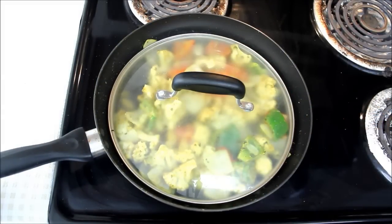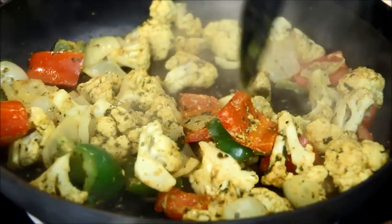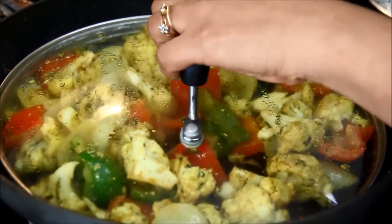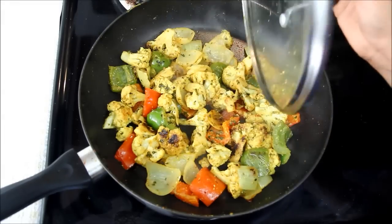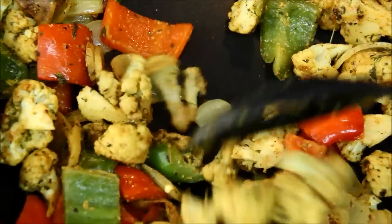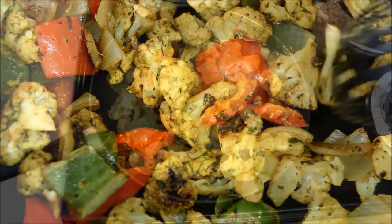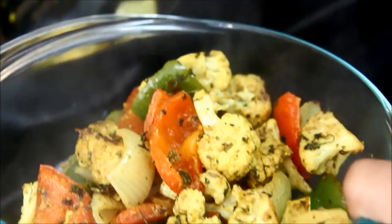I'll cook till the cauliflower becomes a little soft. I'm doing this as I'm not going to cook cauliflower in the gravy for a long time. I'll sauté these vegetables a couple of times in between so that they won't stick to the pan. I'll cover it again and cook for some more time. They are nicely roasted and a little soft. I'll sauté them in the open for a few more minutes so they get some more color. Now I'll switch off the heat and transfer them into a bowl. Gobi tikka is ready — let's make the masala for it, and then we'll mix them together and cook for some more time.